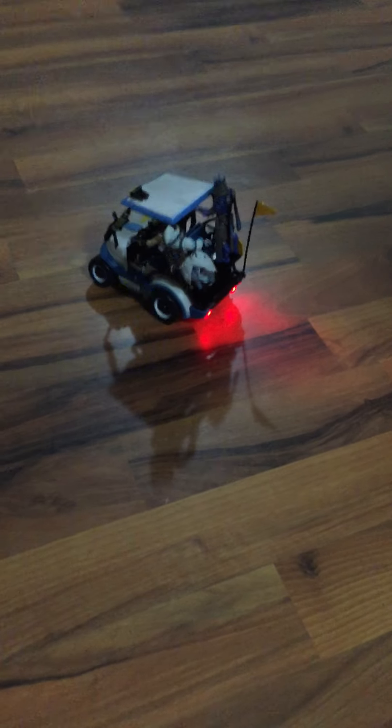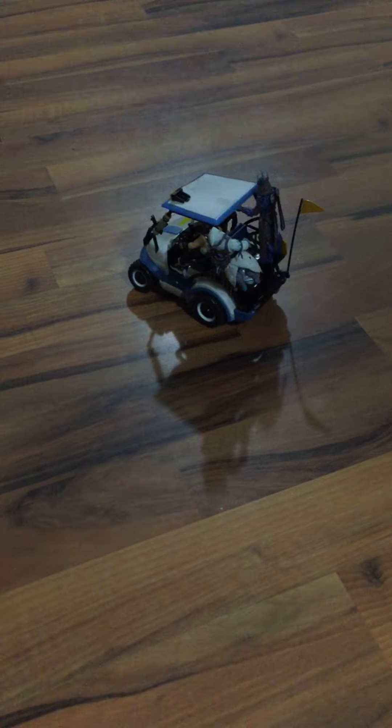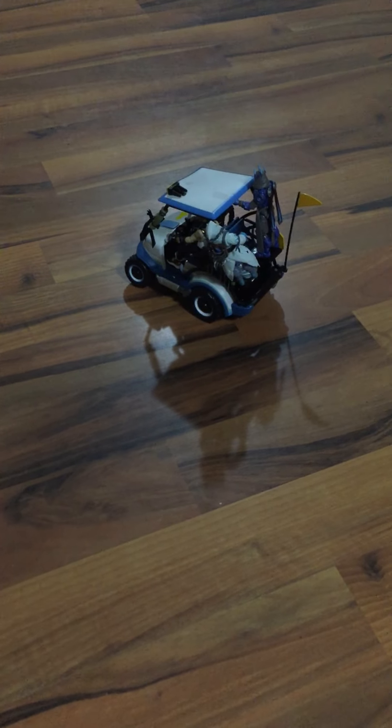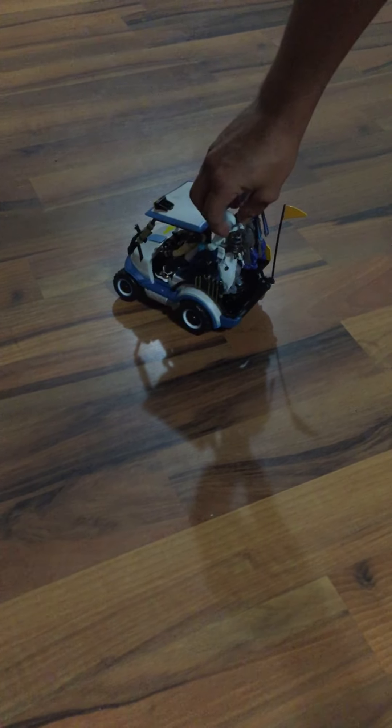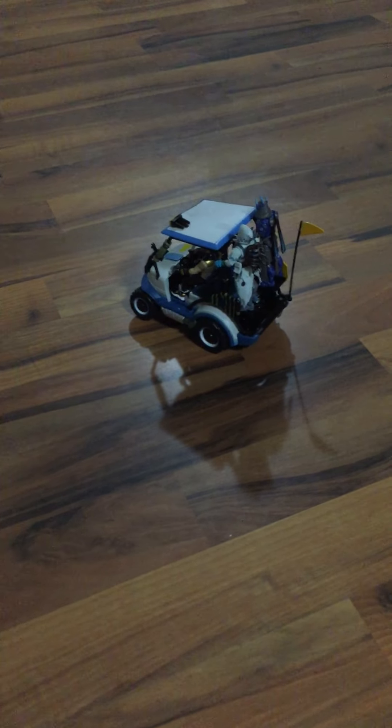That is the review of the Jazzwares ATK remote control vehicle. It is awesome. It is worth the $40. We got Frozen Raven falling off here. You can hold up to 4 figures on it. It's awesome, guys.